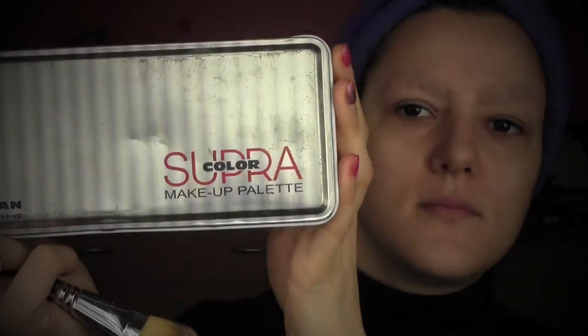From my Supra Color palette from Kryolan, I'm going to take the white one and color my face in white. You can use any white cream makeup — during Carnival, shops are full of creamy makeup, so just buy a white one and cover your face with it.